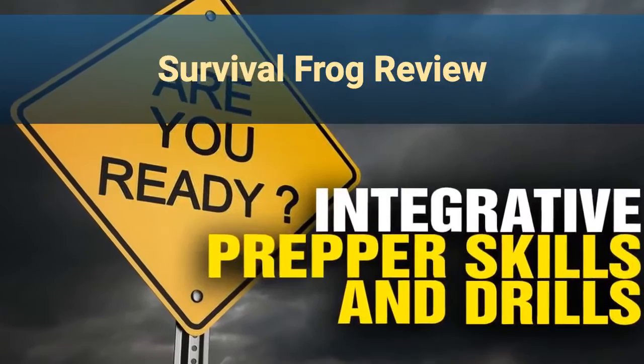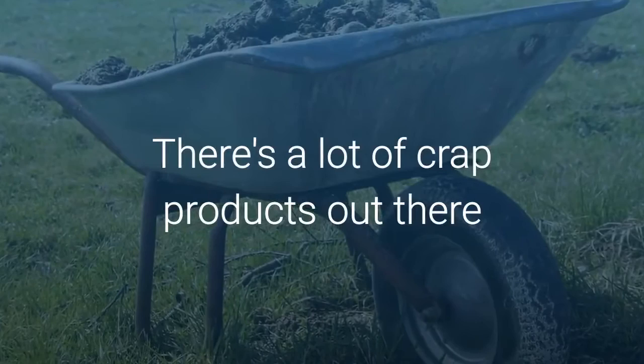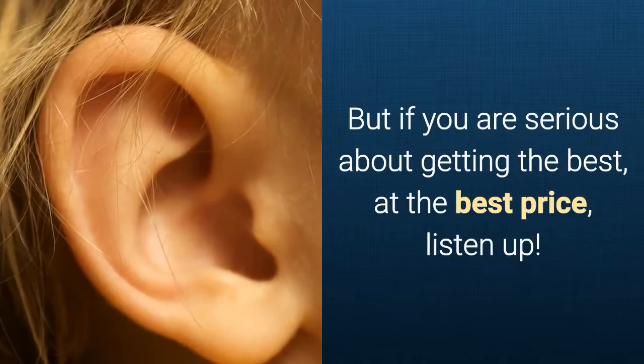Welcome to my Survival Frog review. Are you looking for a lamp that's going to tick all of your boxes? Because I know there are a lot of crappy and overpriced products out there. But if you are serious about getting the best at the best price, listen up.